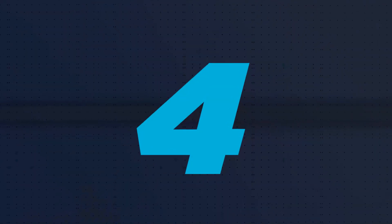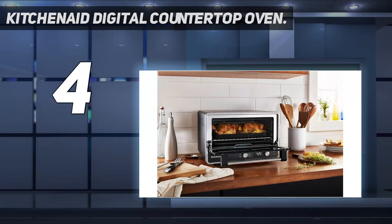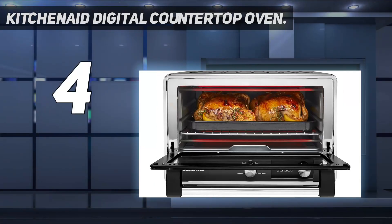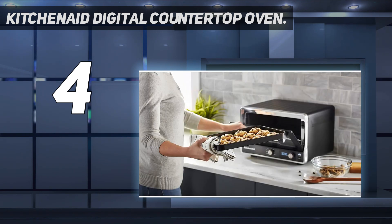Coming in at number 4: the KitchenAid Digital Countertop Oven. With its large capacity, the KitchenAid Digital Countertop Oven gives you the option of nine preset cooking functions. This includes several common features like bake, broil, and roast, with additional item-specific settings like the bagel, pizza, roast, and cookie settings.